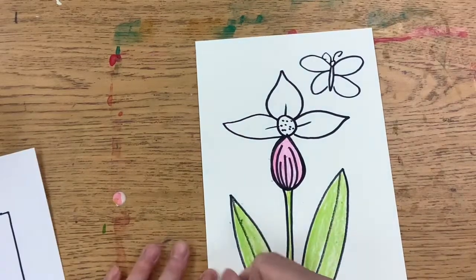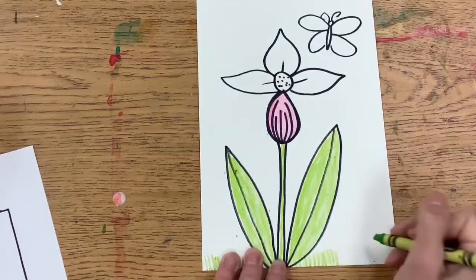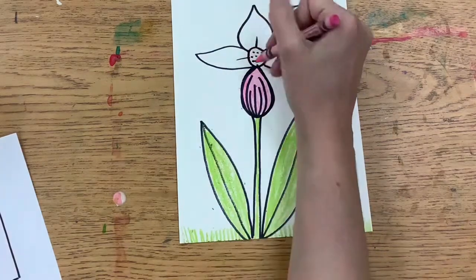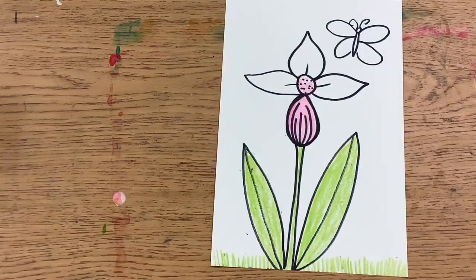In a real lady slipper, it's usually a yellowish color or a pinkish yellow in the center. You can add some grass if you would like. And then we're ready to paint.